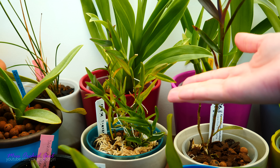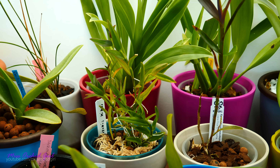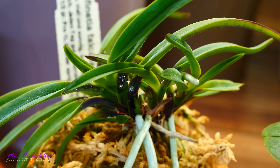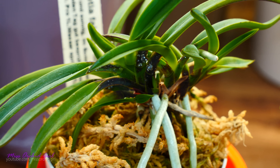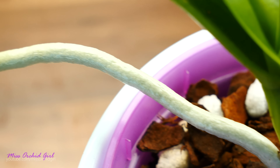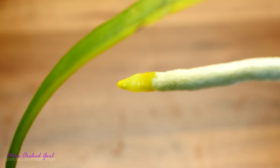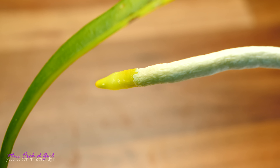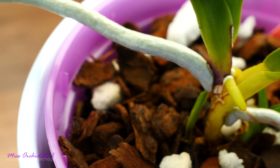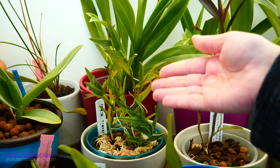Why would orchids produce aerial roots and so-called potted roots? Because it is within their nature. Their genetic code tells them to spread out the roots in every direction because in this way they will have a better chance at anchoring themselves. If roots would only grow in one direction or follow the moisture, they would risk not being properly anchored. So it's very common to see some roots going into the medium towards the moisture and some roots just disregarding the medium and taking to the sky. There used to be a theory that orchids which produce a lot of aerial roots don't like their medium and you should change it — that's very false.